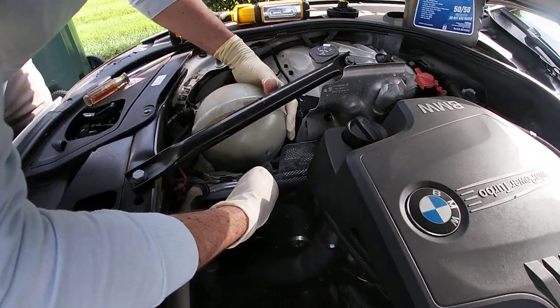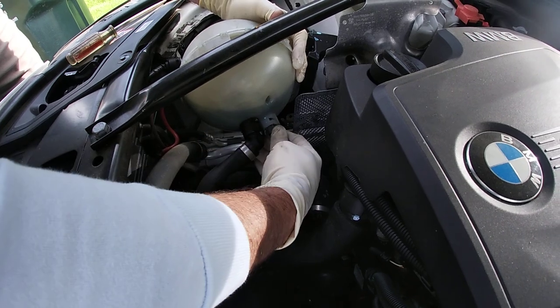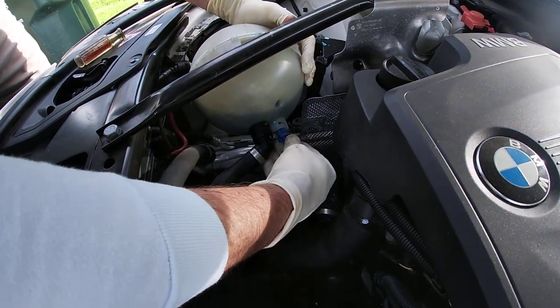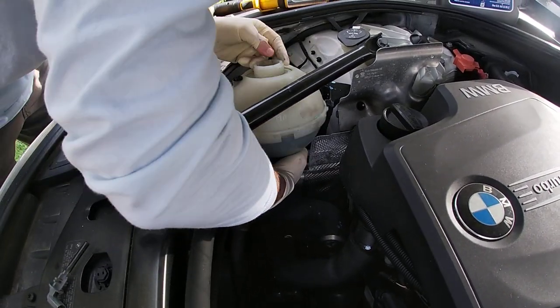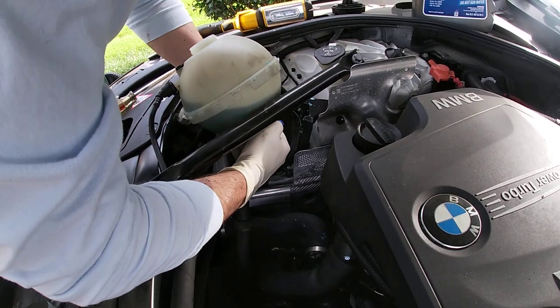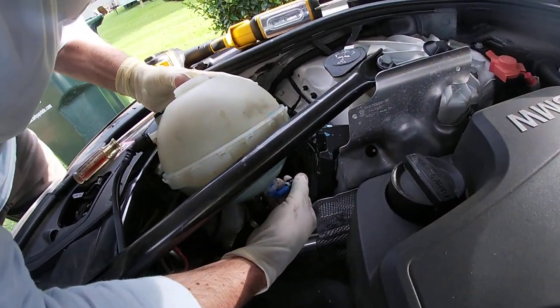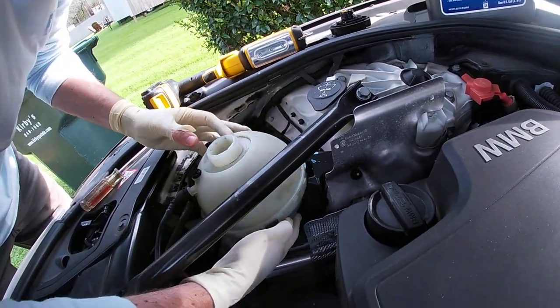I'll just be quick. I'm replacing the sensor — to do that you just twist and pull out. Actually it's not leaking. So there we go. I've got the new sensor in place and I'll connect the electrical connection. Slide it in place.